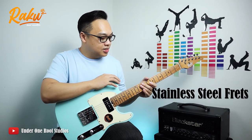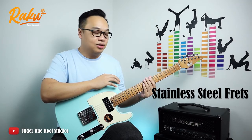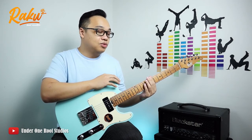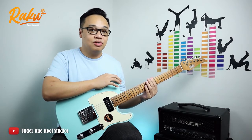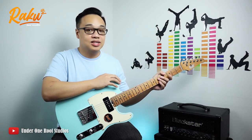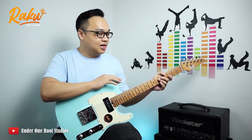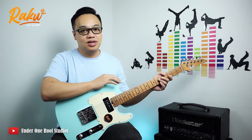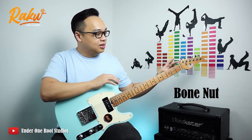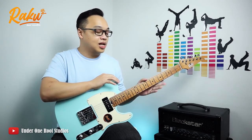Other than that, it also came with stainless steel jumbo frets, so you do not need to worry about getting your guitar refretted, because stainless steel is quite a strong material. If you've had experience with refretting, luthiers charge a premium rate for stainless steel, and at this price point I can guarantee I cannot find any guitar that comes with stainless steel frets. It's also quite rare to get a bone nut in this range of guitar, so these are some of the key unique features I'm quite happy with on this Raku Telecaster.